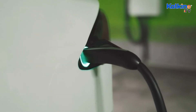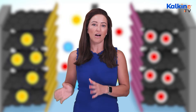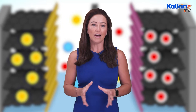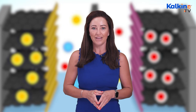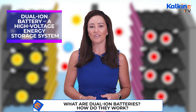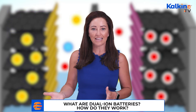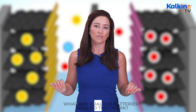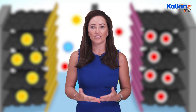On this front, one of the emerging and highly interesting research fields is the dual-ion battery. The dual-ion battery is a high-voltage energy storage system. It functions on a mechanism with positively charged ions and negatively charged ions stored separately in the anode and cathode during the charging and discharging process.